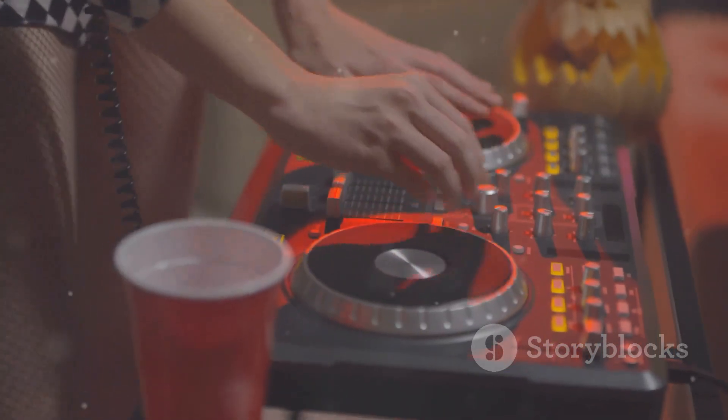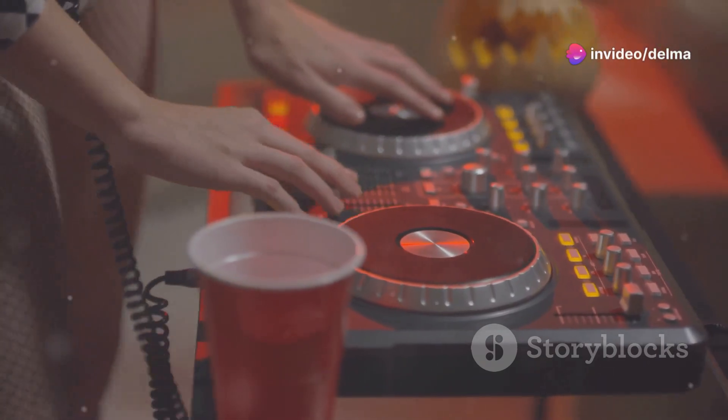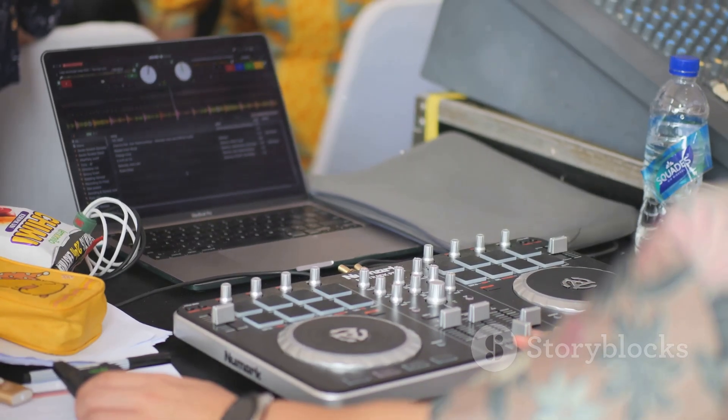But here's where it gets cool. The CDJ350 doubles as a MIDI controller. This means you can control your DAW, trigger samples, and tweak effects all in real time.